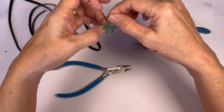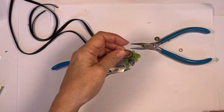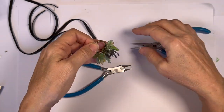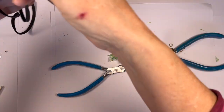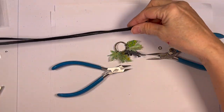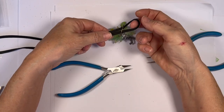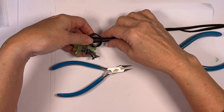Your kids can decide where they want the dinosaur to be. The next thing we're going to do is take our leather cord, fold it over in half, bring it up like so — you have a loop — and do a knot like so.